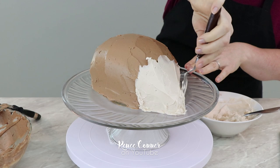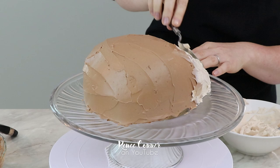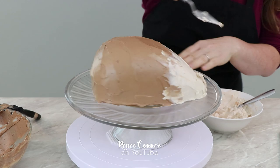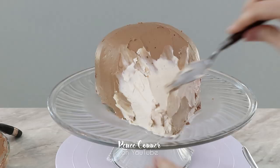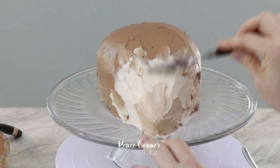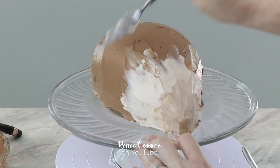Where the two buttercreams meet I'm just smoothing the lighter buttercream into the chocolate buttercream to help it blend a little bit. Next I took a tiny bit more of the chocolate buttercream to darken up some of that light tan, and I'm going to use this for the very front part of the face. Hedgehogs come in all kinds of color markings, and Lulu has a very dark face. I didn't want to go that dark, but I thought it would add just a little bit more detail to darken up the very front.